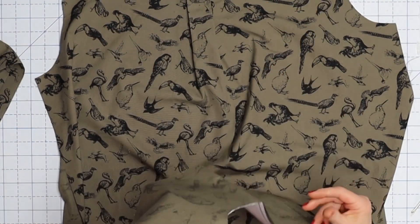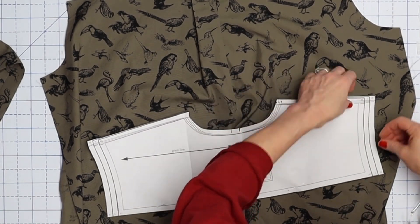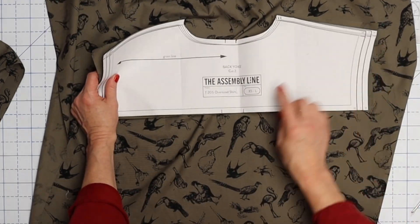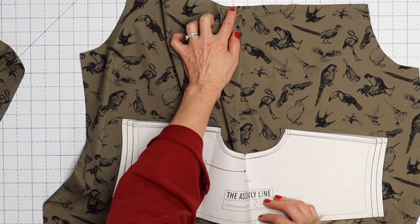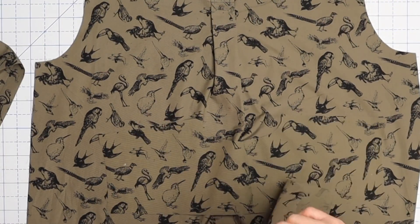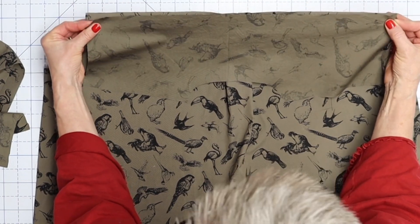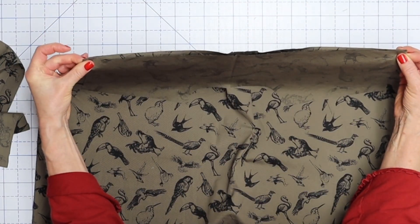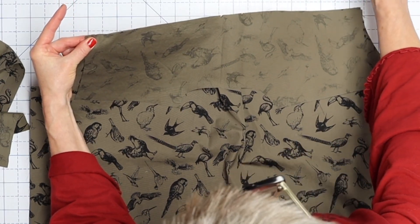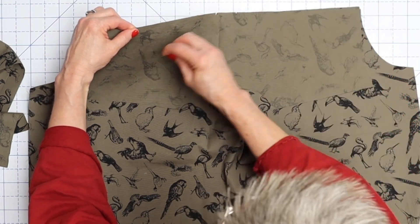Next up is our yoke. You should have two pieces — an inner and an outer. There's a mark that should be matched up with either side of your pleat. Take one piece and put it right side down onto the back of the shirt, matching up your notches, and stitch that down. Keep in mind that on this pattern the seam allowances are three-eighths of an inch — one centimeter — so be careful when basting that you don't go past that.